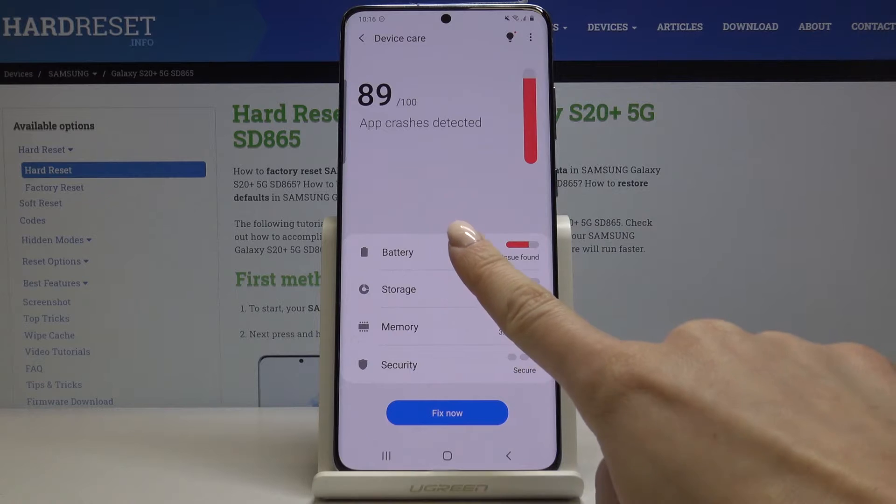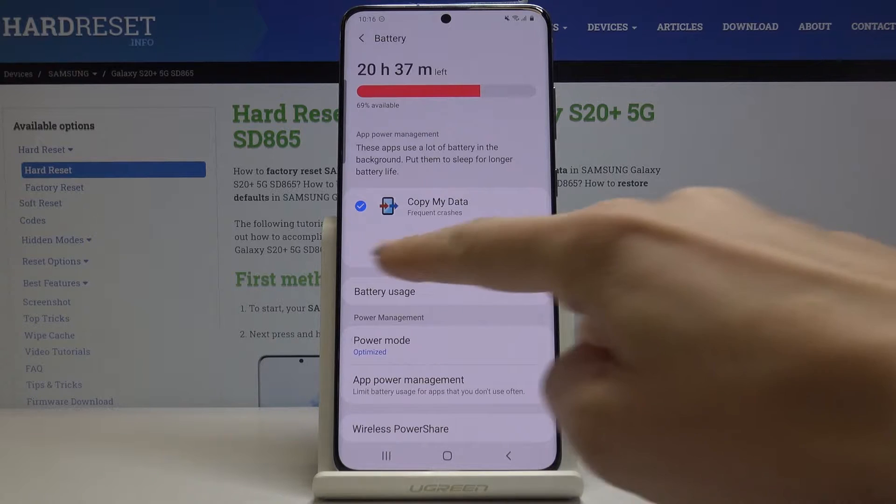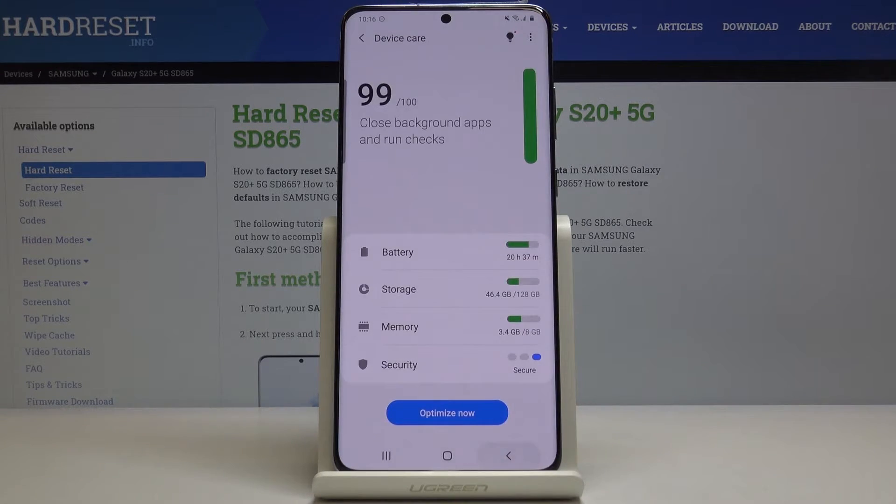Let me start with the battery tab. Just click here and as you can see, here we've got apps that use a lot of battery in the background. Just click here to put them to sleep. And that's it — it has been done, so you can go back. The first step is done.